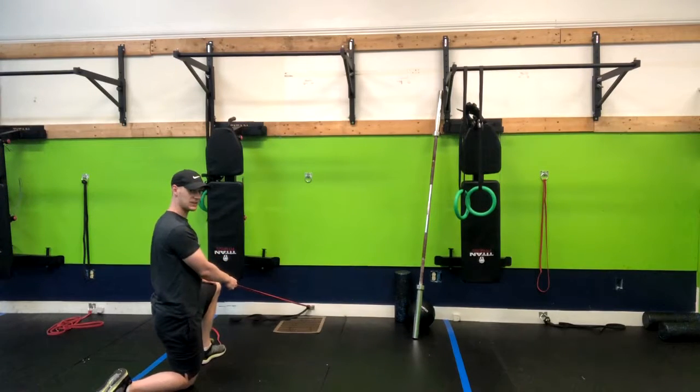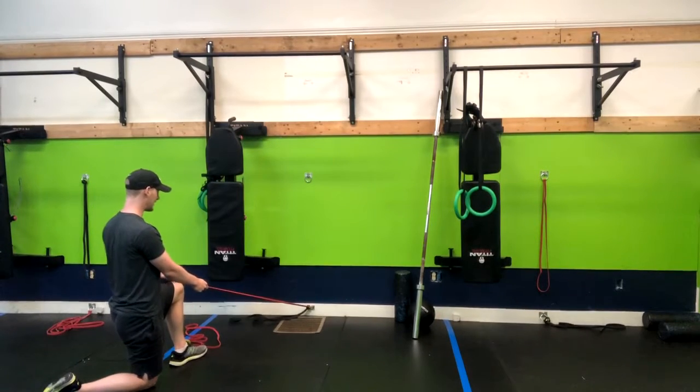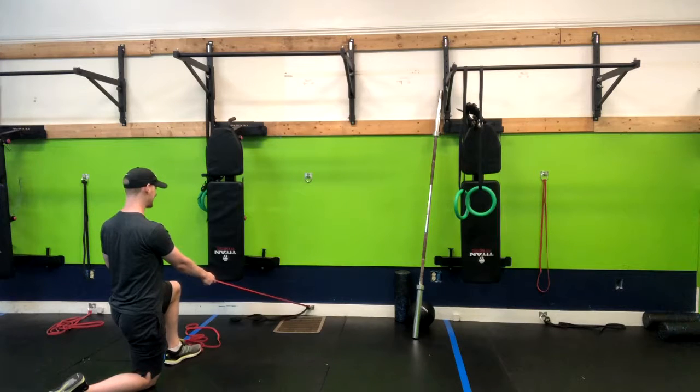So from here, my left knee is forward — I know my angle is hard to see on the camera. My left knee is forward, and I'm going to have the band in my right arm. I want to stay nice and tall.